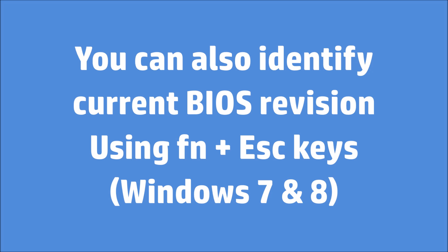You can also identify your current BIOS revision in Windows 7 and 8 by pressing the FN and Escape keys simultaneously.